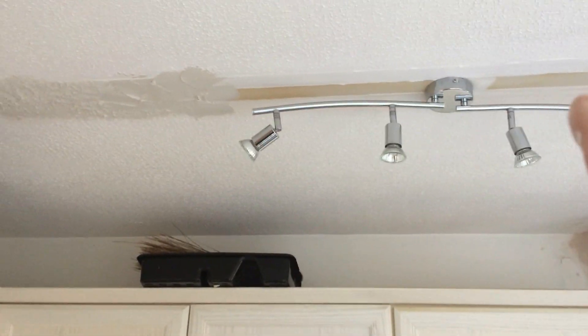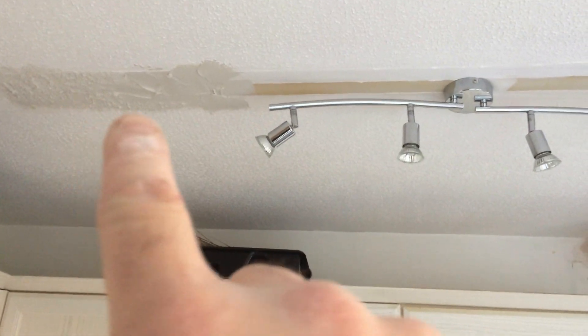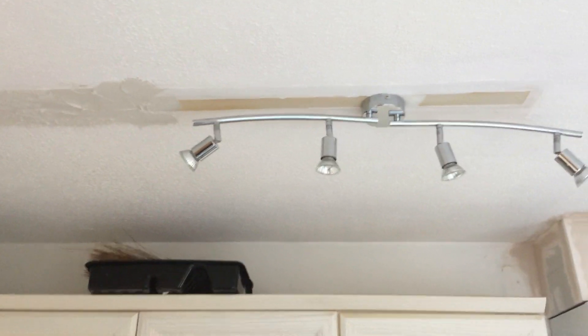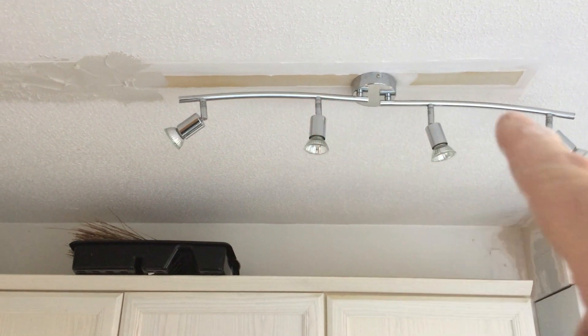I'm changing the plan for this light - we're going to put in a batten light, the same as was there already but an LED, more modern one. Upon thinking about it, I think it was better to do this. The reason I never wanted to do it is because we've got an Artex ceiling - a stippled ceiling - so I didn't really want to have to re-Artex it, but that's what I'm doing.